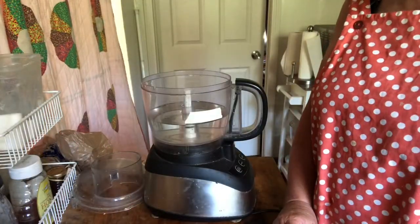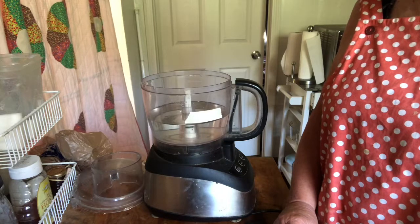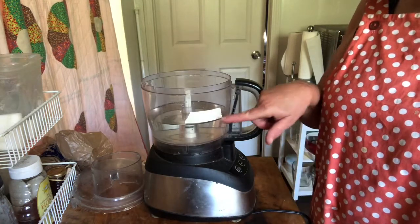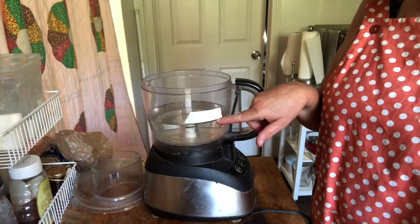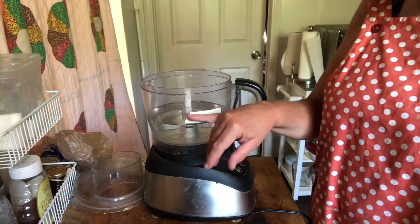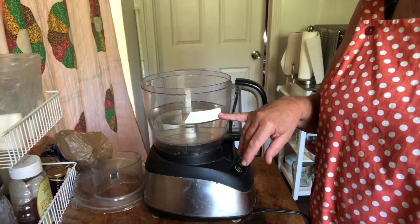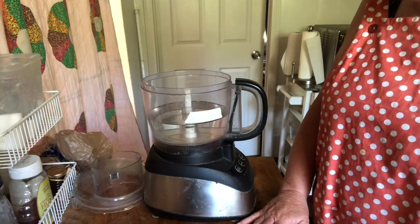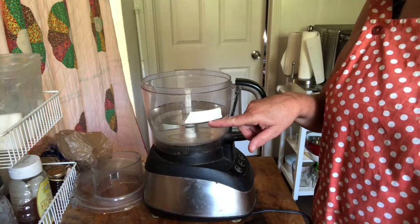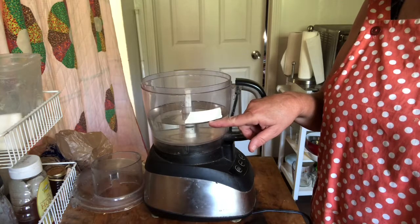The recipe calls for about three and a half cups of zucchini, which you then drain. I thought I'd give myself an idea of how much that is, so I filled this up with three and a half cups of water and put a piece of tape here as a marker. I'm just going to keep throwing chunks of zucchini in until I get about this much chopped zucchini, then I know I'm pretty close to where I need to be.